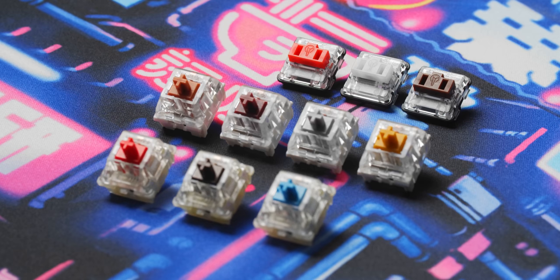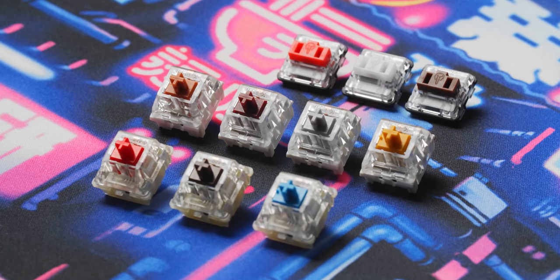Believe it or not, switch type and feel is still a mystery to a lot of people. And while some color definitions have helped unify some options like your red linears and blue clickies, there's so much more beyond the color for you to understand what switch is right for you. A big surprise to me is that most people still think that a mechanical keyboard must be loud and must be clicky. So we are here to help your fingertips get into the zone — the switch zone.